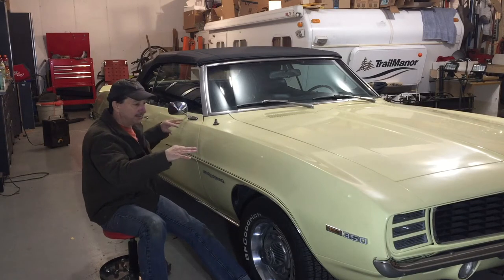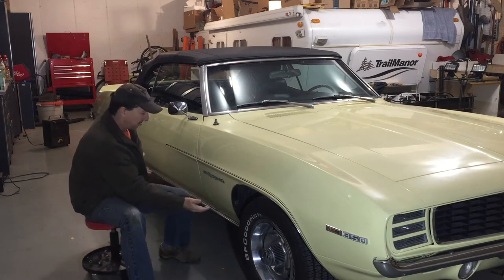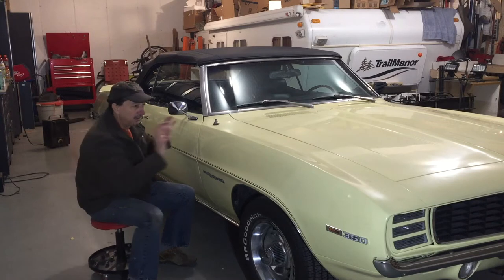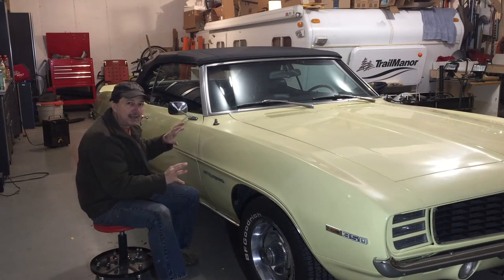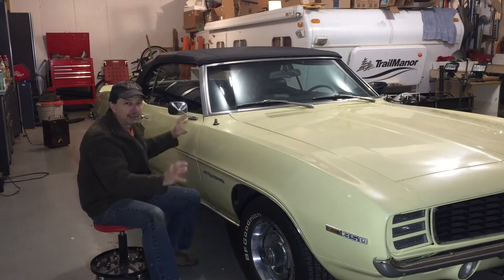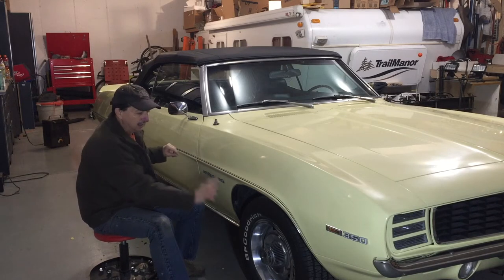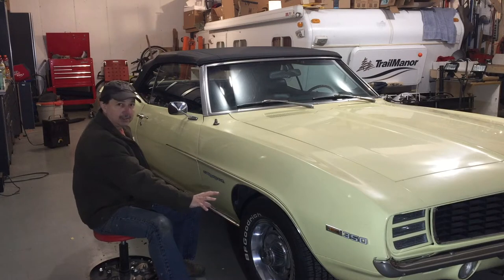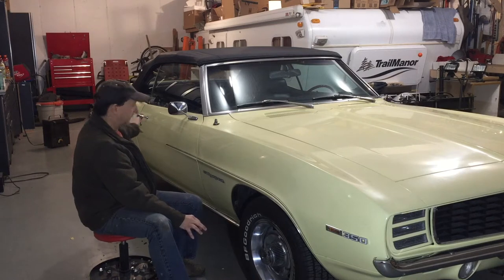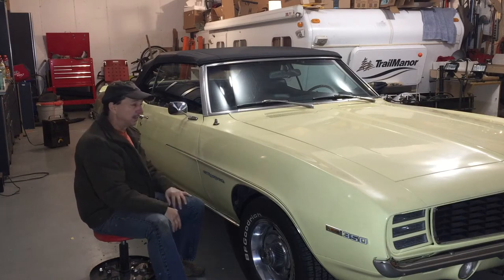I want to leave it up on jack stands. One thing with a convertible — if I put the car up on jack stands and support it from the chassis somewhere beyond the wheels, there's enough flex in the body that when I put this fender back on, I might not get it back exactly right. And then once I lower it down off the jack stands, the gaps and stuff aren't right. To guarantee everything stays put when I put it back together, I'll put the jack stands under each axle — under the lower control arm on the front and under the drive axle on the back — so there's no flex in the body.